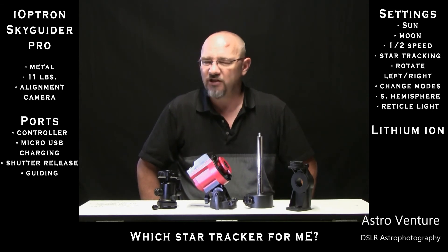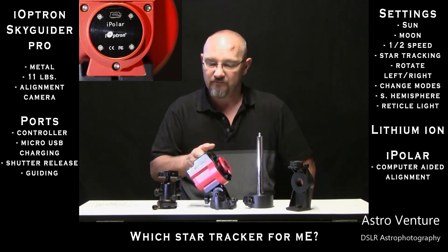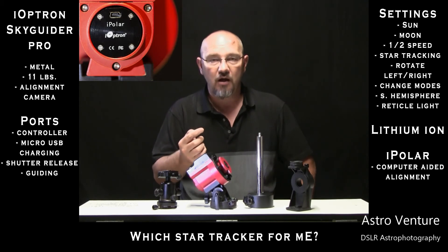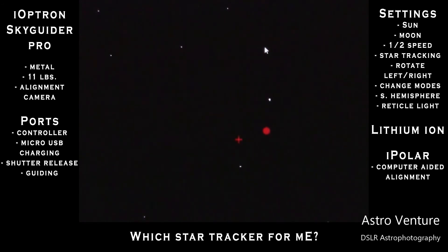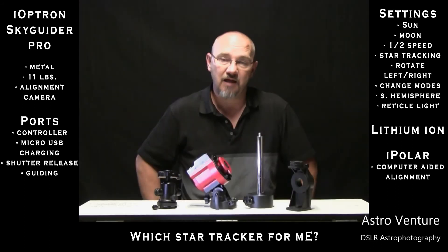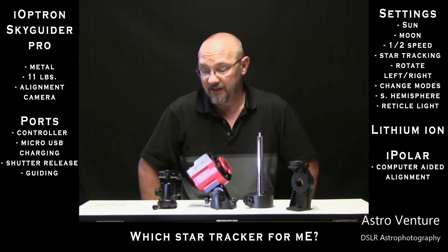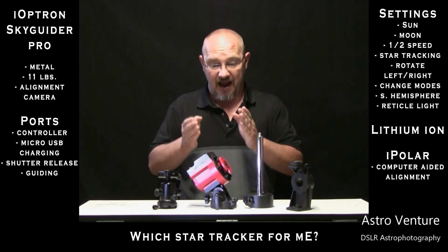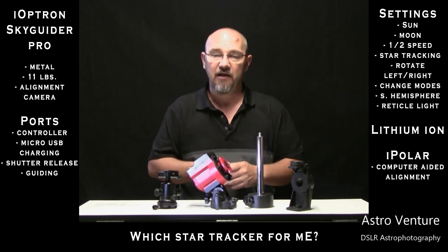The thing that ultimately really pushed me here was the option of the iPolar camera that can be mounted internally to this unit. The iPolar camera allows me to attach my computer to it and then, at a far more accurate level than looking through the reticle, I'm able to look at a red ball on the screen and place it over the red crosshairs to get a far more precise alignment with Polaris. Unfortunately the Star Adventurer, while it's a great unit, that's just not an option like it is in the Skyguider Pro. I love the cleanness of being able to put that camera through the body.